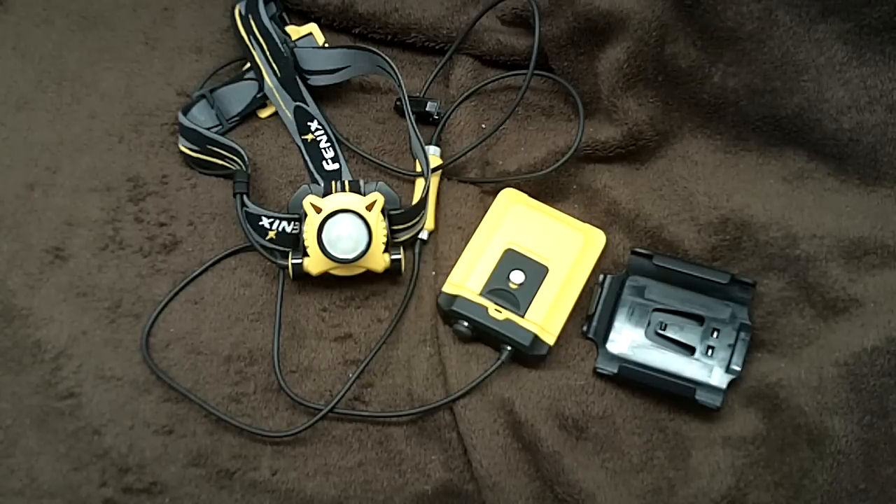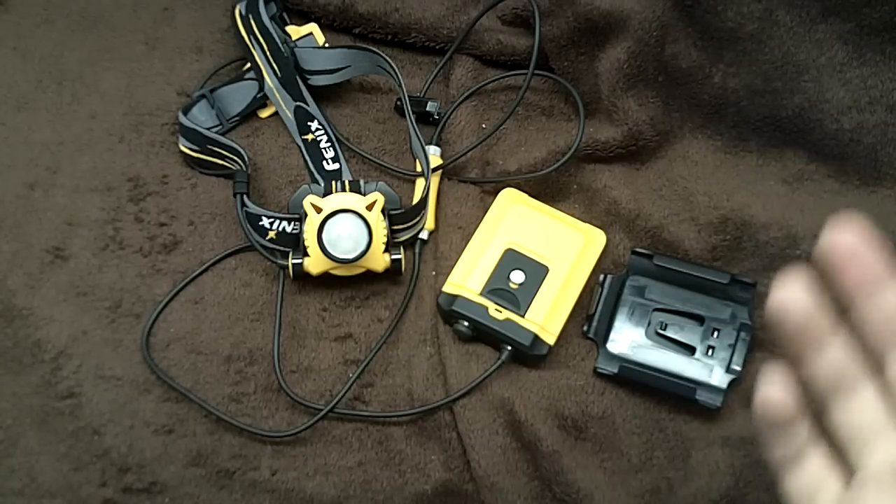You get everything from the old-school guys that think a light is a light, to guys buying some of the decent Energizer lights at Walmart for like $13 and getting some decent light out of it. I wanted a little bit more capability.